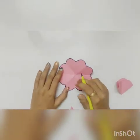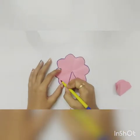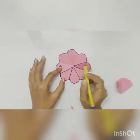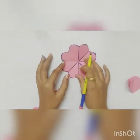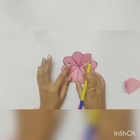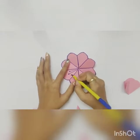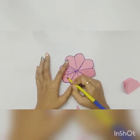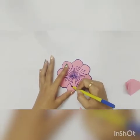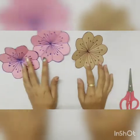Draw the stem on all the leaves. You can even do a design inside. You can see our flowers are already done.